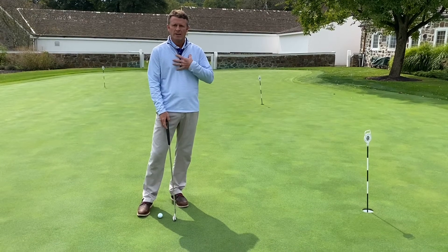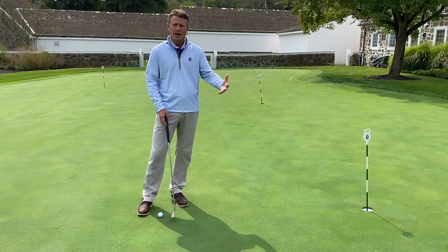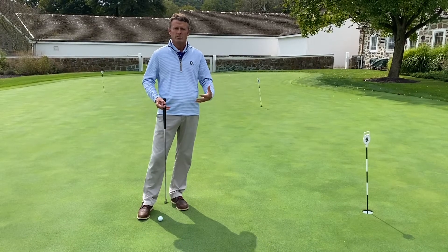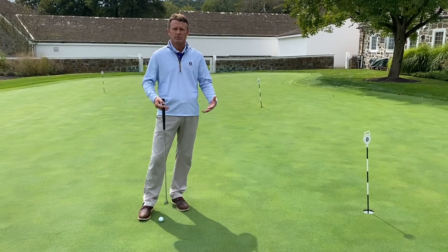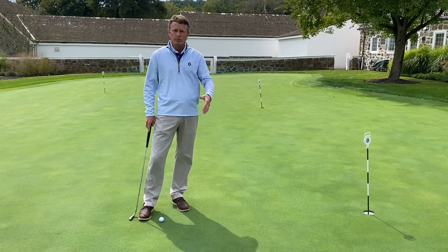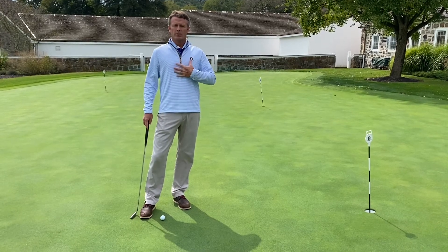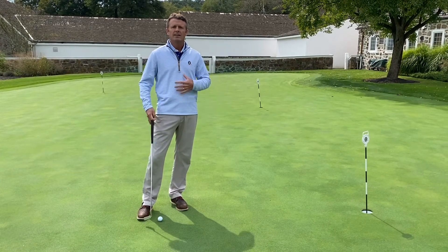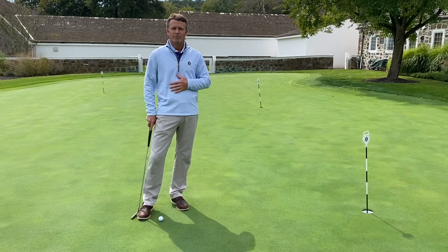I'll get up to the putt or the drive and I'm always much more relaxed and comfortable, and very often will get a much better shot. So try that — maybe even in the bull this week. Take a deep breath, hold it in for five to ten seconds, release, and I bet you you'll feel a lot better and more confident.